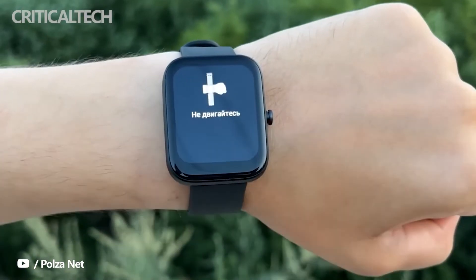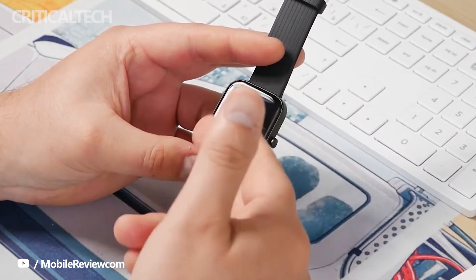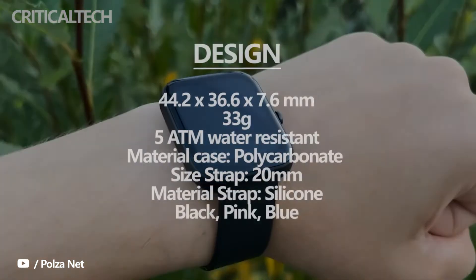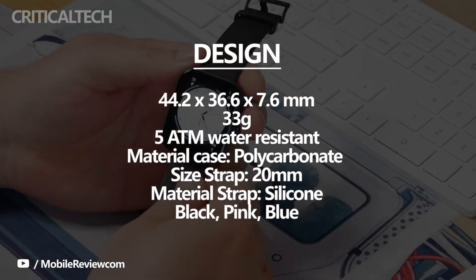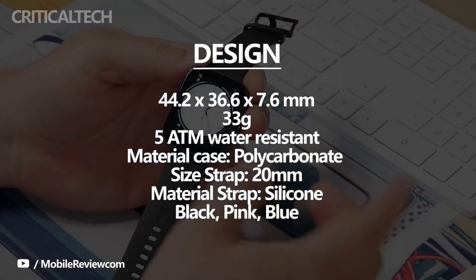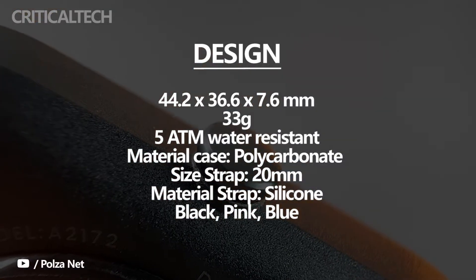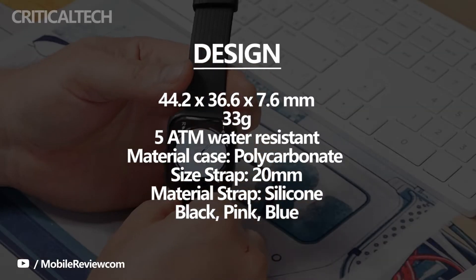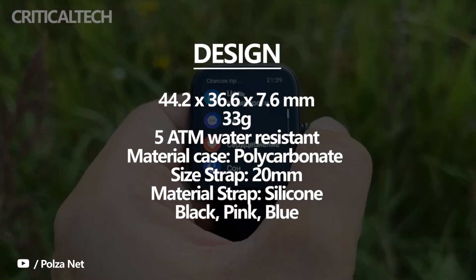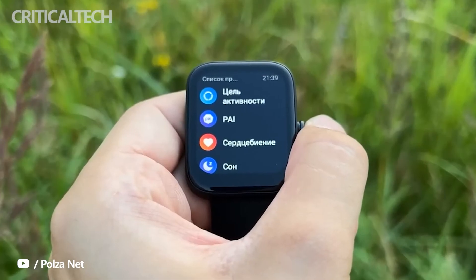Amazfit has a plethora of wearables under its belt, segregated across different series. Be that as it may, most if not all of the company's budget-conscious watches come with a utilitarian appearance. Take the Bip 3, for instance, which looks the part of a run-of-the-mill fitness tracker. The device is superbly comfortable to wear over extended periods, which can be attributed to a lightweight chassis that tips the scales at just 33 grams. The black colorway sent for review is missing that wow factor. Thankfully, the watch is available in two more peppy colorways, so buyers looking to make a splash should go for the Bip 3 in blue or pink.